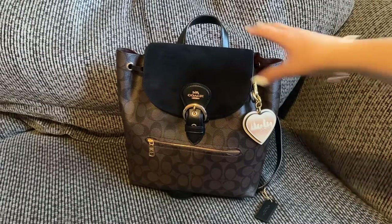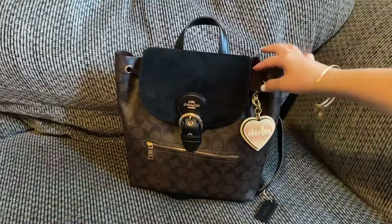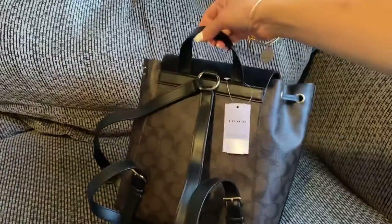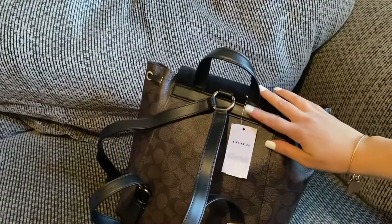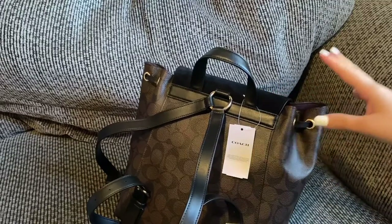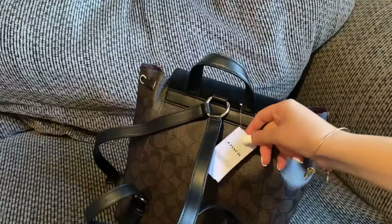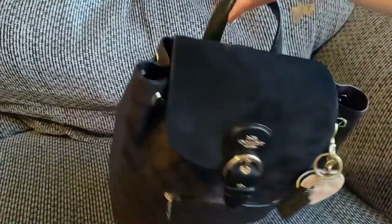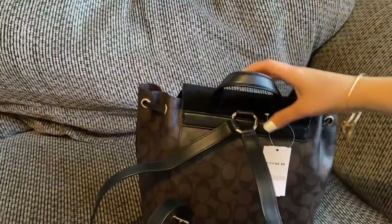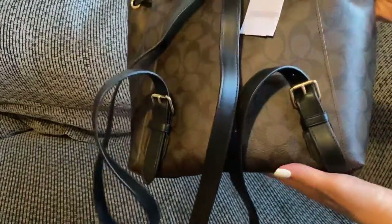Right here is suede, this is the canvas, and this is the back. I wore this bag one time and I usually keep the tags on just to be sure I'm going to keep it. I really wanted to test it out and see if it works for me — and I do want to keep it. Here are the adjustable straps, and this is the bottom.